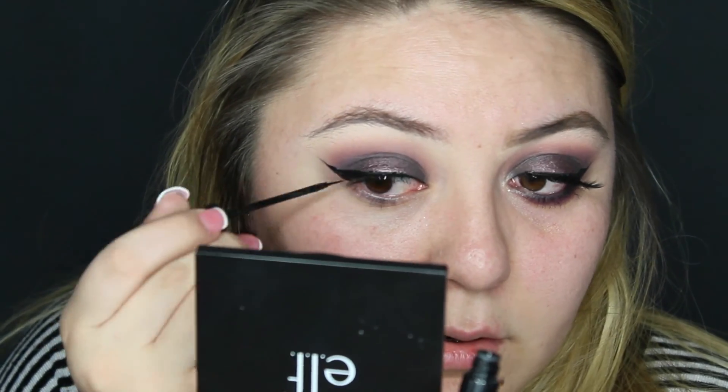With my NYC liquid liner I'm creating a sharp wing. Taking that black eye pencil, I tightline and placed it on my waterline. I grabbed a black shadow and a detailed brush and I'm blending that out with some purple shadow as well.